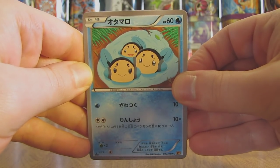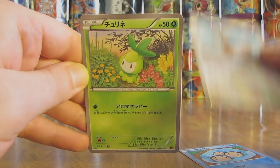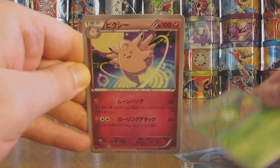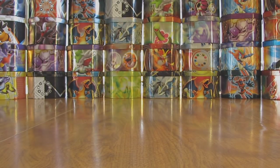First card in this pack is a Tympole. Next up here there is a Stantler, followed by a Petilil. Clefable. And the final card in the pack is a Trainer card called Time Puzzle.